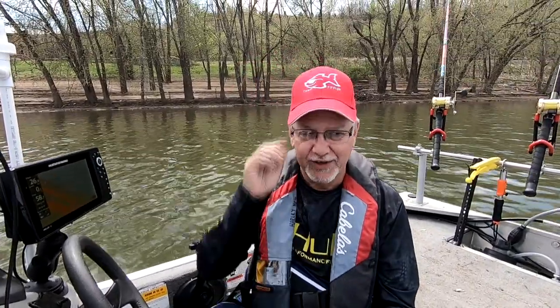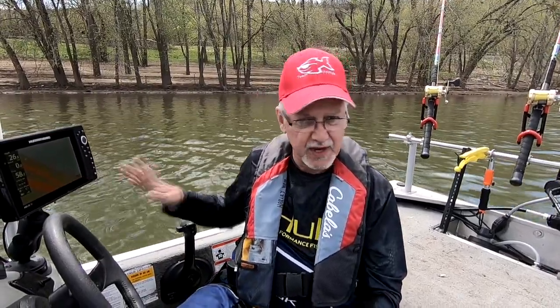I know you've seen probably a hundred different ways to level your transducer on your depth finder, your fish finder, whatever you want to call it. Well, this is going to be number 101. I got thinking about this — I see people stack up coins under a level and all that stuff on the side of the boat, and I got looking around in my garage.